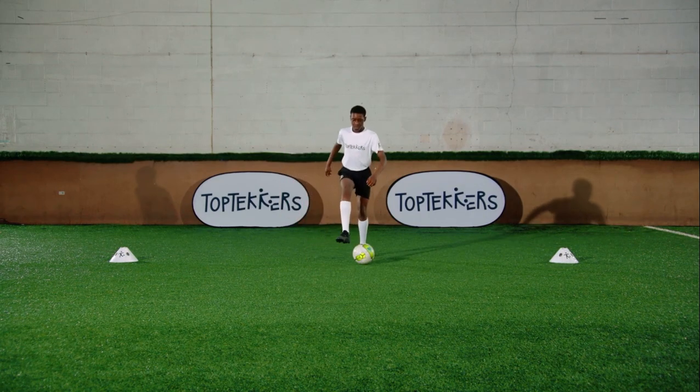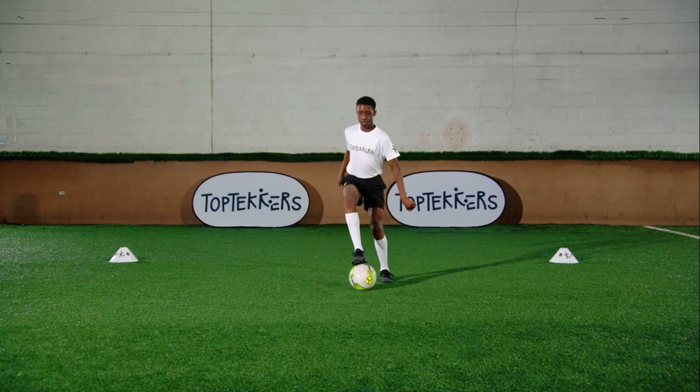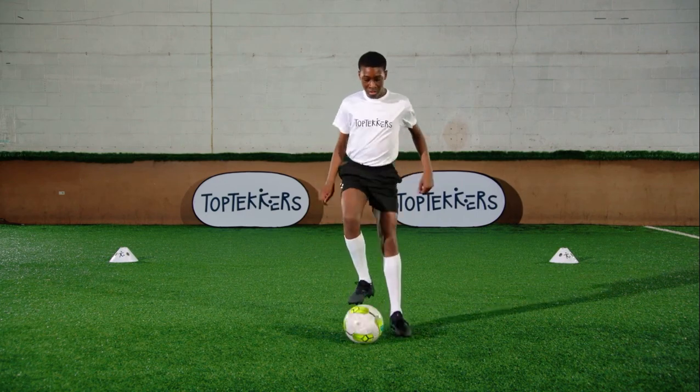This top tekkers is called sole pushes. It's a great way to practice quick feet, coordination, and using the bottom of your foot.